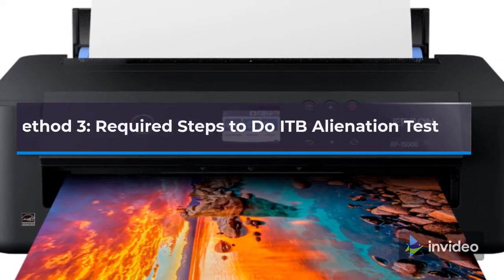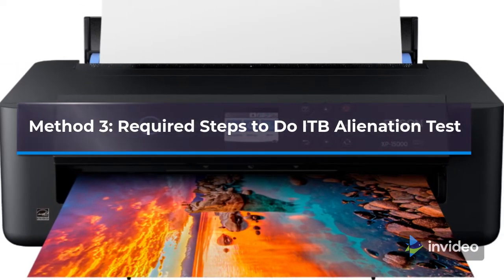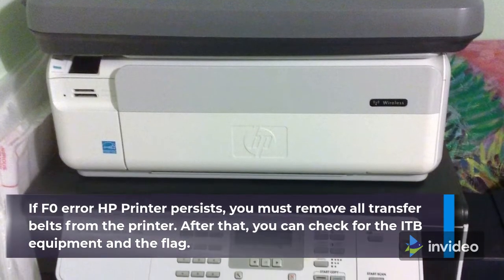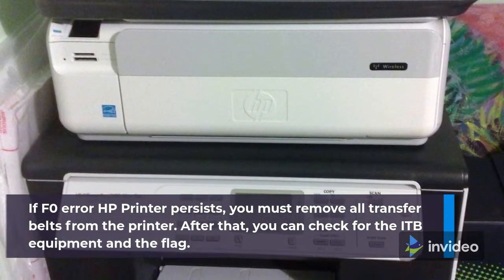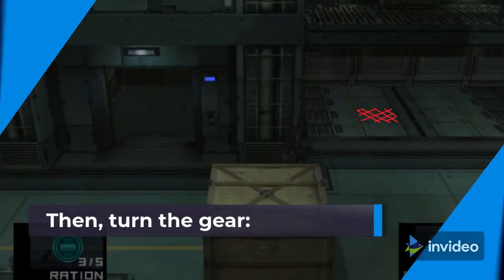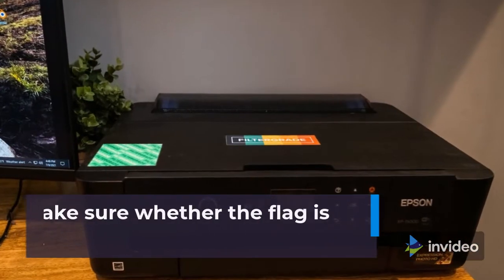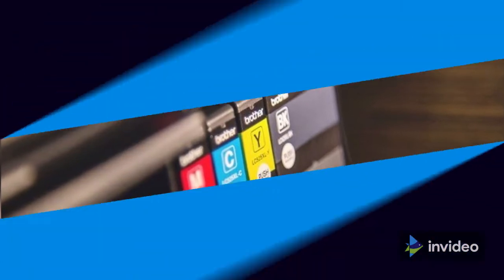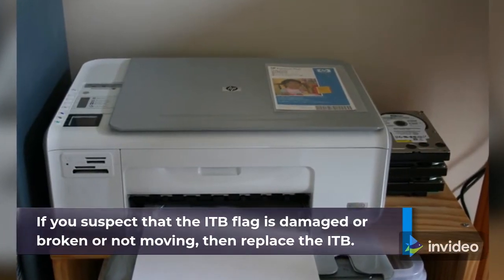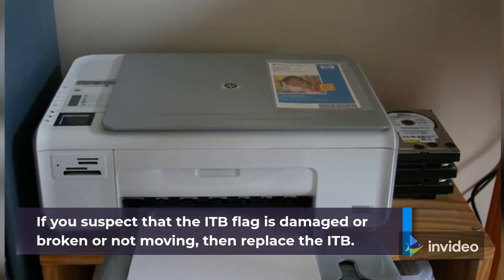Method 3: Required Steps to do the ITB Alienation Test. If the F0 error persists, remove all transfer belts from the printer. Check the ITB equipment and the flag, then turn the gear. Make sure whether the flag is active — the white gear will be turned. If you suspect the ITB flag is damaged, broken, or not moving, then replace the ITB.